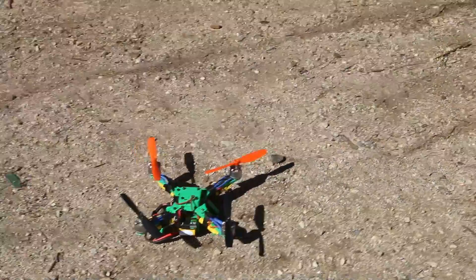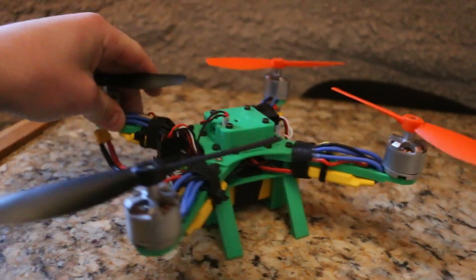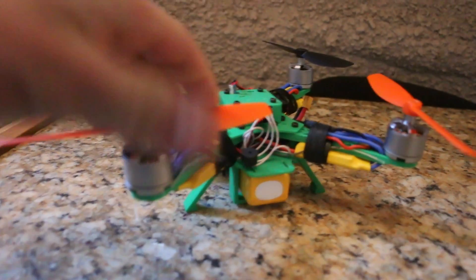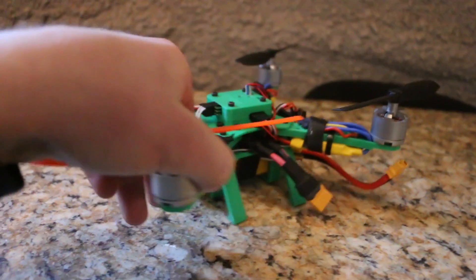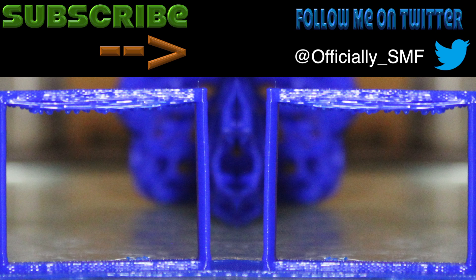Disarm and we're good. Test flight successful! Thanks for watching. If you have something you want to see printed, definitely request it. We'll see you next week. Bye.